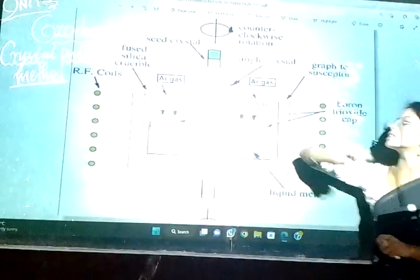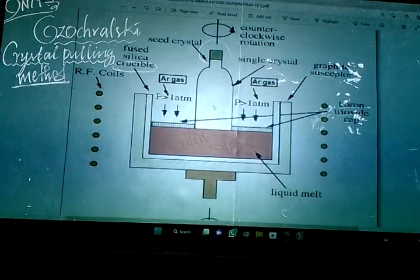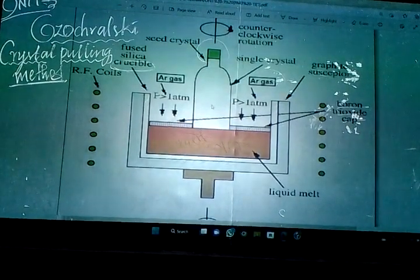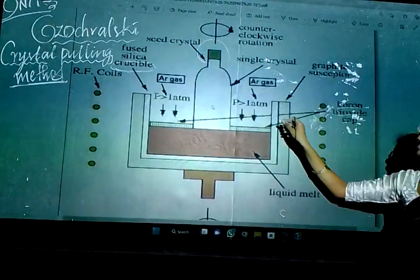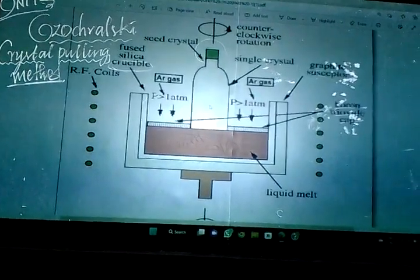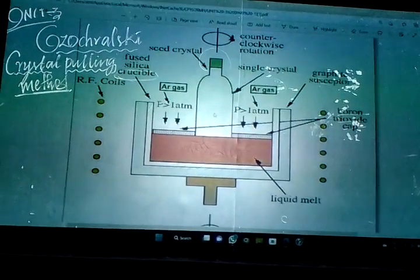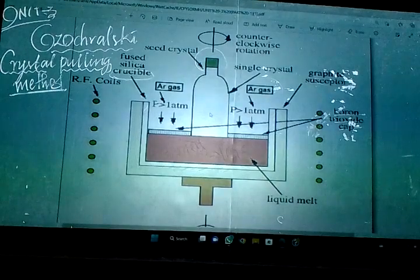I take a seed crystal and pass an inert gas to create an inert atmosphere, so that atmospheric gases do not enter inside. I pass argon gas at a pressure of more than one atmospheric pressure to maintain this inert atmosphere. Inside the seed crystal vessel you can see ball-like structures — these are RF coils, that is radio frequency coils.